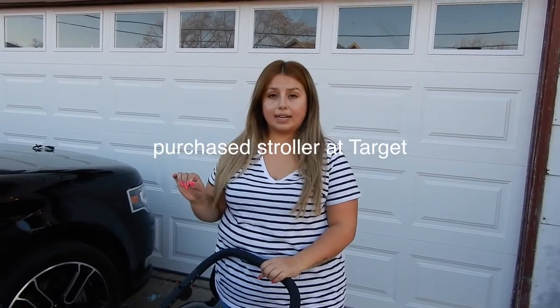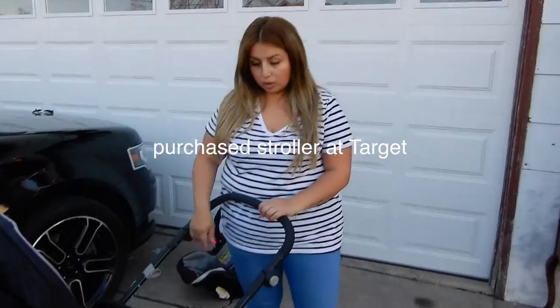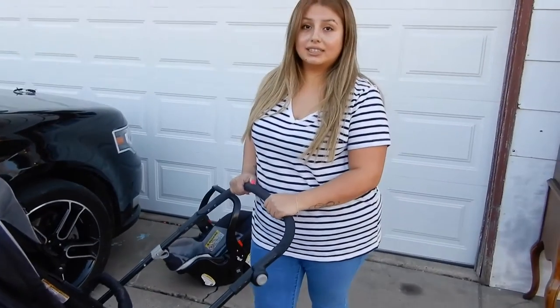A little bit of the story with the stroller: when I originally got it, I opened it and used it right away. I noticed that the wheels were getting stuck, so when I was driving it, it was not smooth at all — it would just get stuck.